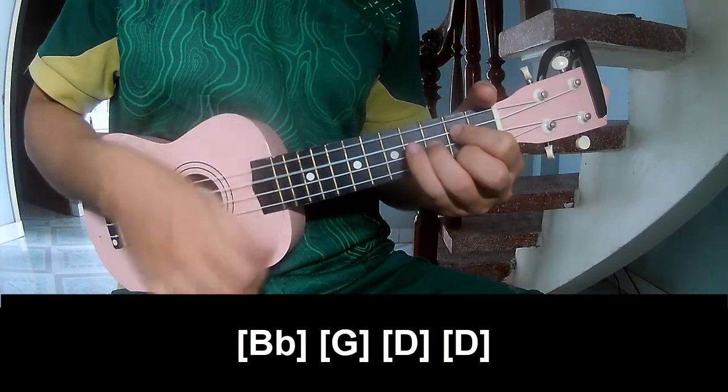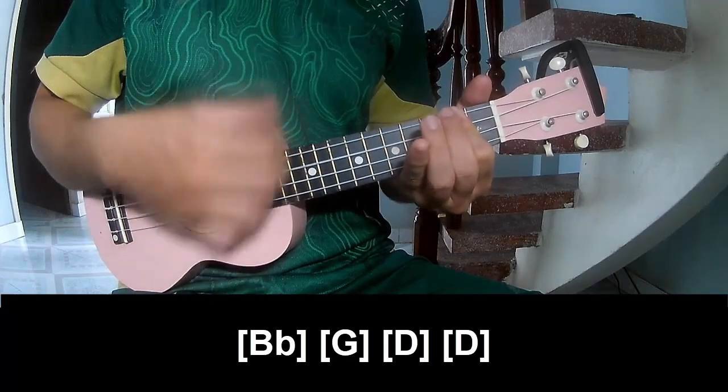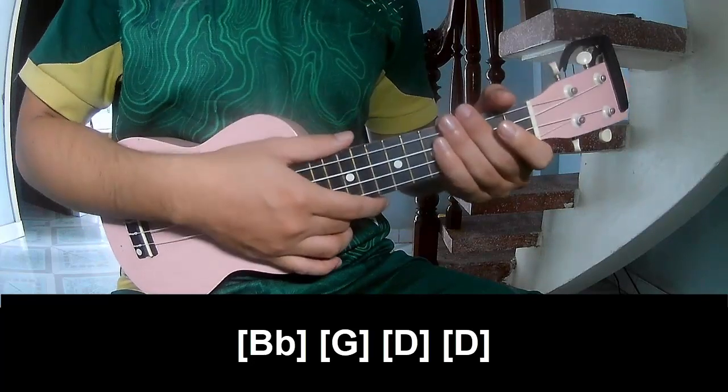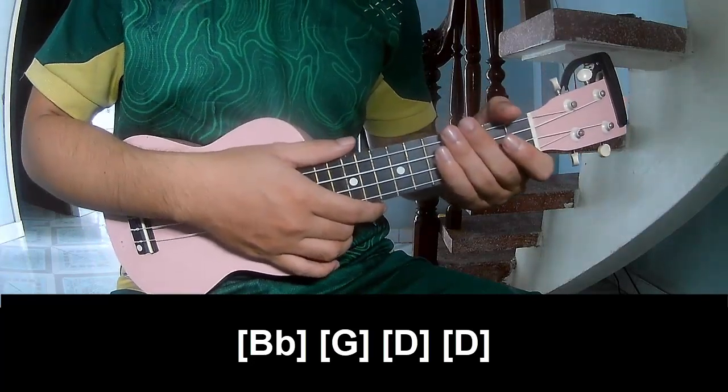G, D D. And share the same way for the chords. Thank you for watching and see you again. Bye-bye.